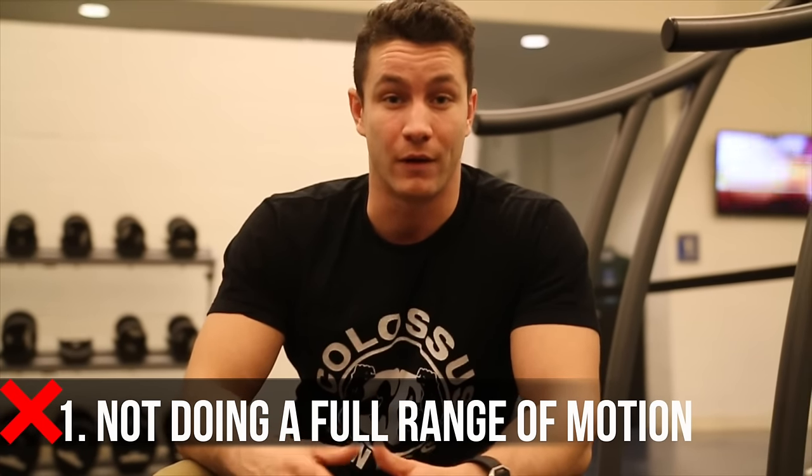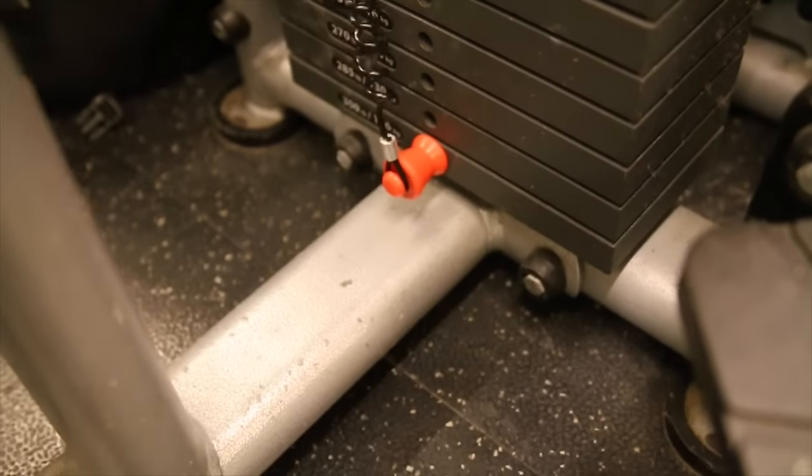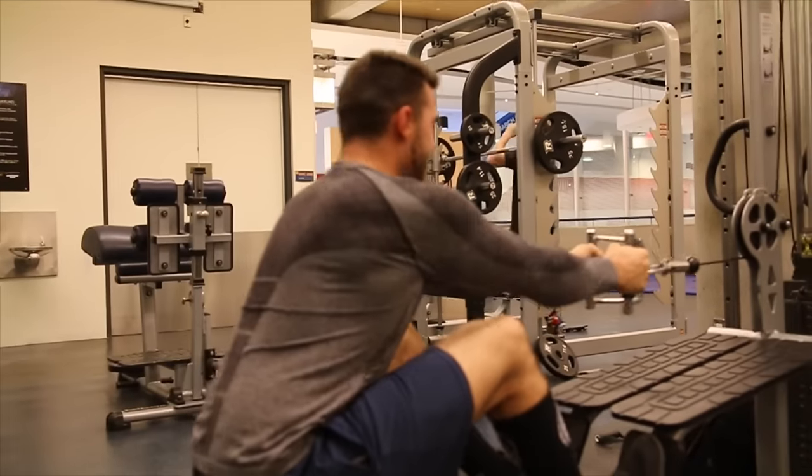Let's identify some common mistakes. Common mistake number one is that far too many people aren't getting a full range of motion. You see guys coming to the gym doing the full stack, but they're not actually properly elongating their arms — just half reps, cheating their way through, thinking they're growing a bigger back when they're not. Full range of motion for this exercise is absolutely everything. You want a nice stretch, a nice contraction on the back. Full range of motion is key.